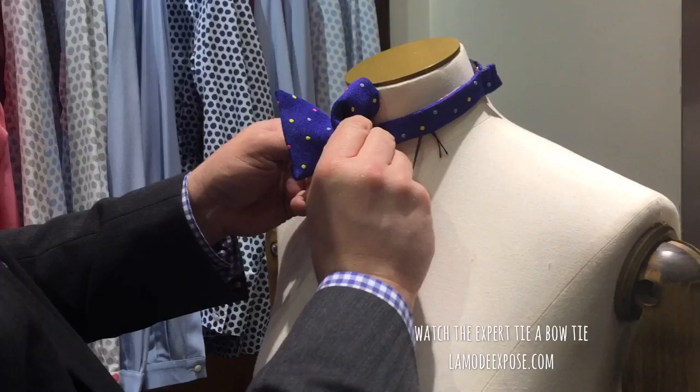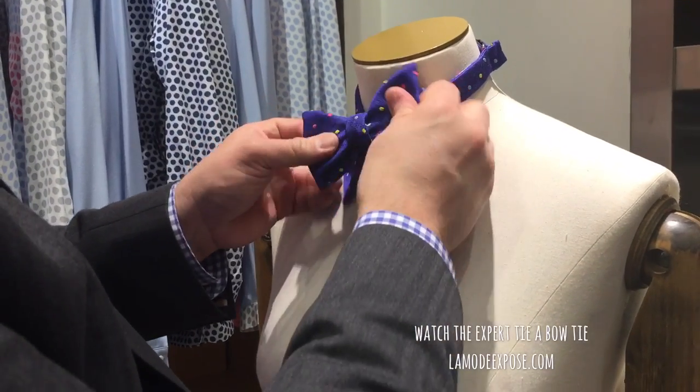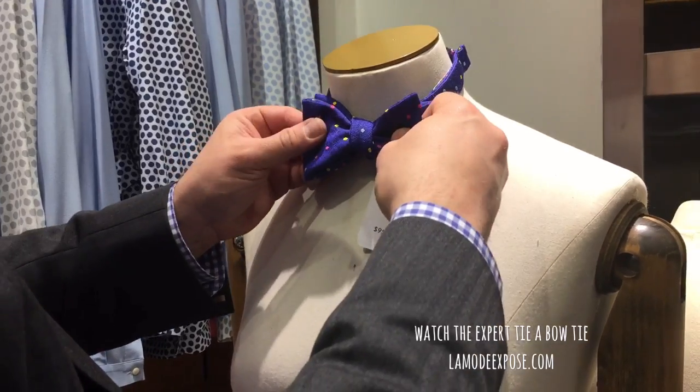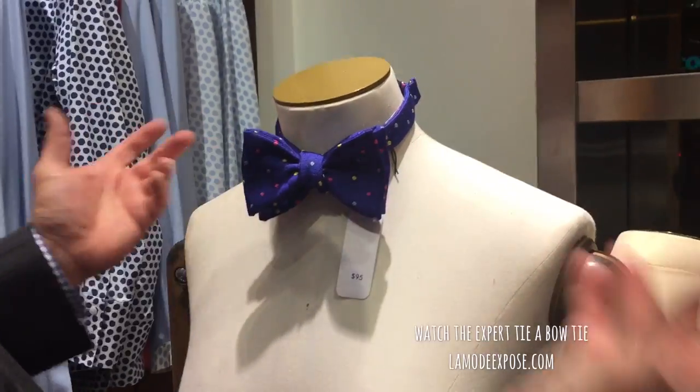It's the hardest part — it's really the only step, and when you're done, it's not really that hard to do. There are very few steps involved, less steps than, say, a Windsor. Full Windsor. That's it.